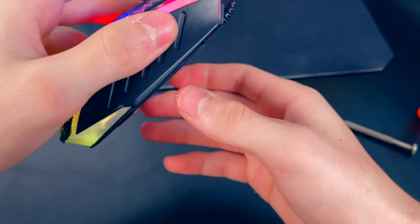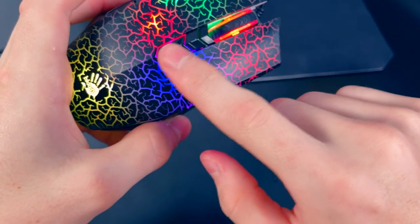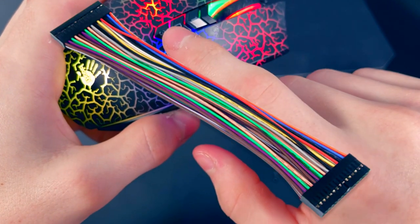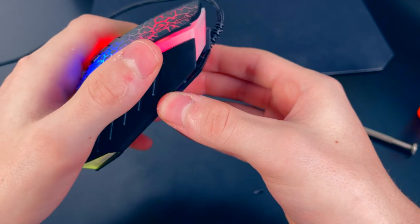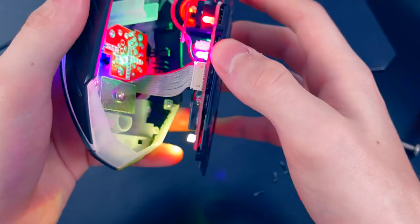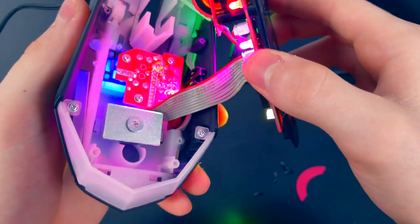Now we can pull this part down and release the casing. Be careful, because this part up here is secured by a ribbon cable to the bottom. When you pull the casing off, do it slowly — you can see the ribbon cable here, so don't yank on it.